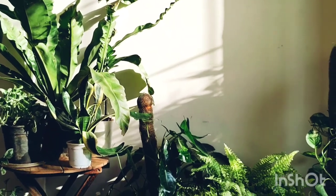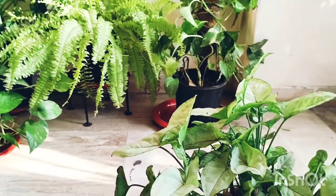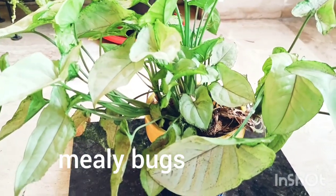Hi everyone, this is Suhasini from Living with Nature. I hope you are doing well and safe. Today I want to talk about a not-so-interesting topic, but it is quite important, and that is mealybugs.